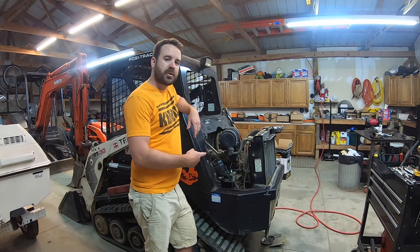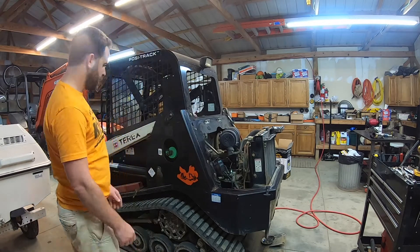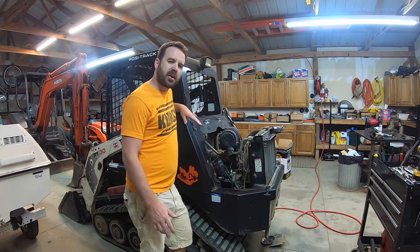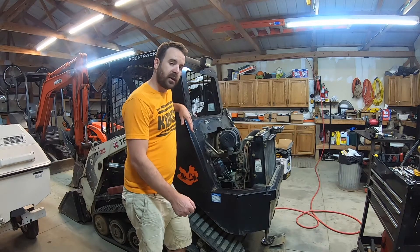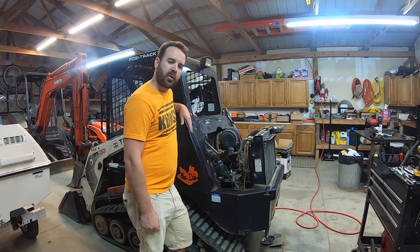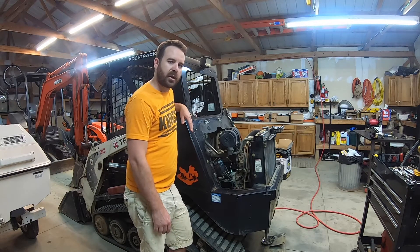Hey guys, we're working in the garage today on the TRX PT30 track loader. The job we're doing today is replacing the injectors. At low RPMs and mid RPMs under any load it would knock, and it seemed to go away when you were full throttle, but at any low RPMs and sometimes just idling, it had a pretty good fuel knock.